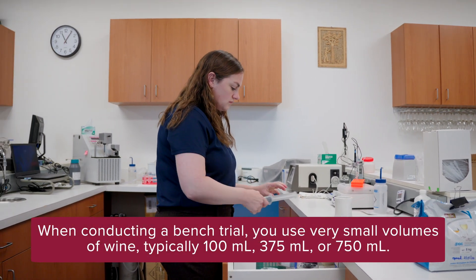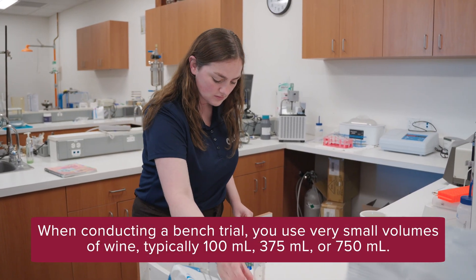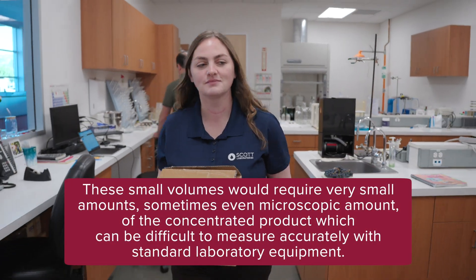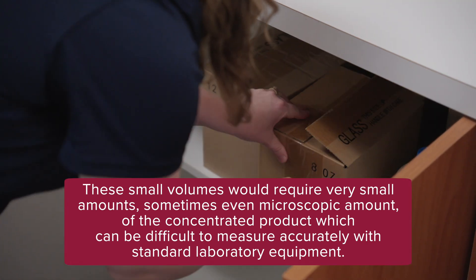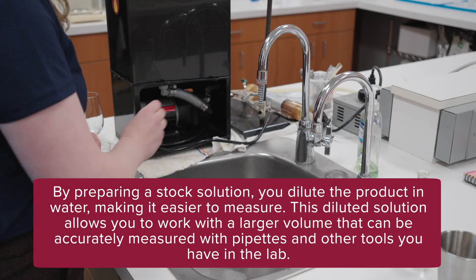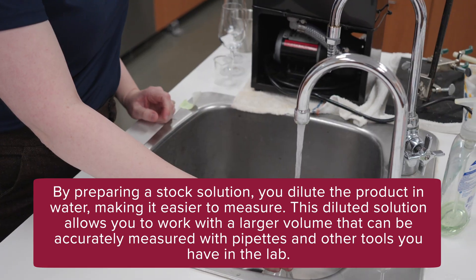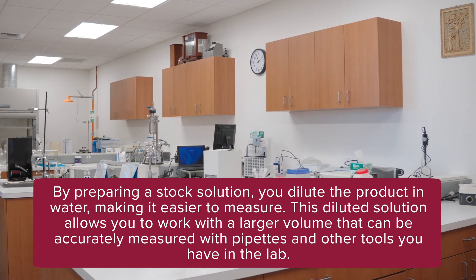When conducting a bench trial, you use very small volumes of wine — typically 100 milliliters, 375 milliliters, or 750 milliliters. These small volumes would require very small amounts, sometimes even microscopic amounts, of the concentrated product, which can be difficult to measure accurately with standard laboratory equipment. By preparing a stock solution, you dilute the product in water, making it easier to measure. This diluted solution allows you to work with a larger volume that can be accurately measured with pipettes and other tools you have in the lab.